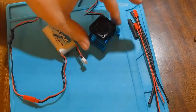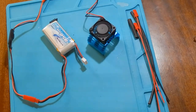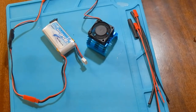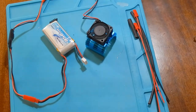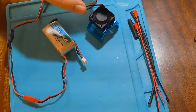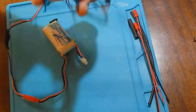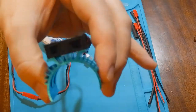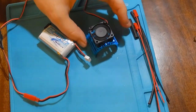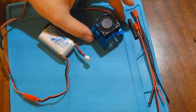One thing to note: if your motor at idle has a very strong magnetic field, it can be a problem for the cooling fan to start. You can check this by placing any metal object on your motor — if the magnetic field is strong, it will stick.